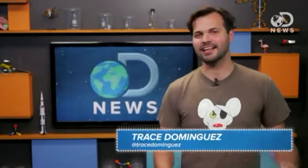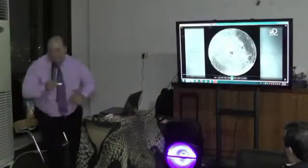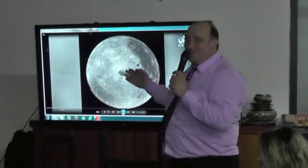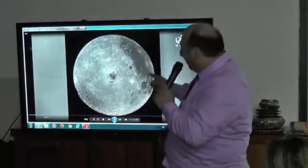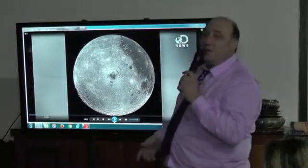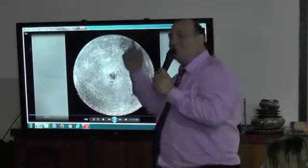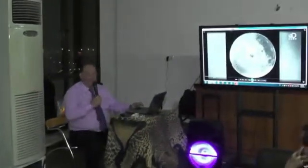Hey there friends, Trace here with your weekly DNews Space Update. When the Russian spacecraft Luna 3 sent humanity the very first pictures of the far side of the moon, scientists were puzzled. Lunar Maria are those large basaltic planes that make up the face on the moon. They cover 16% of the near side, and only a little bit of the far side. I will explain to you slowly, because this guy is speaking too fast. The moon — we see only the face, we don't see the back side. He is speaking about these black spots, calling them Maria.